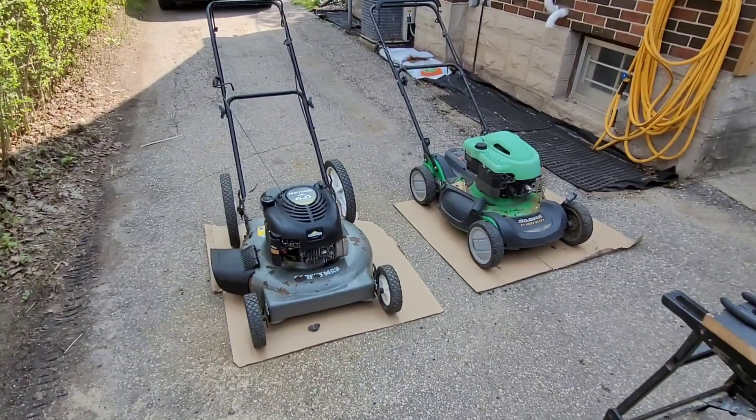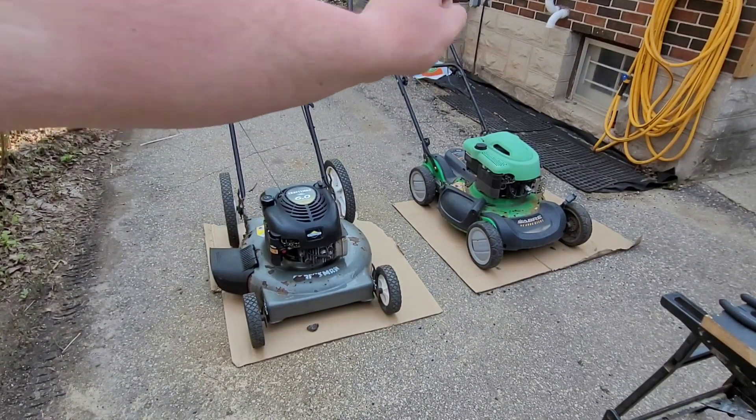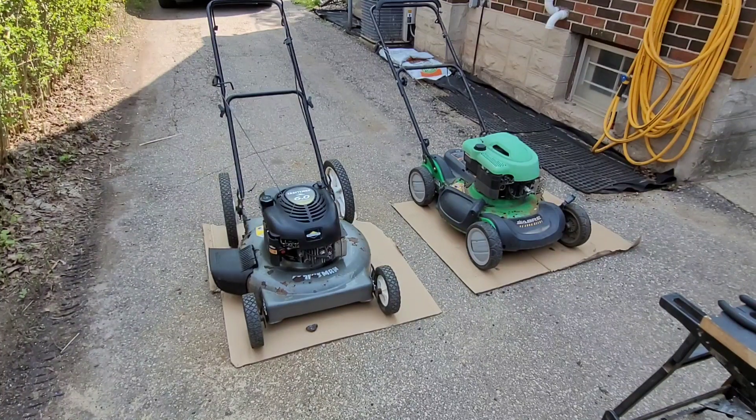Hey everyone, welcome back to Will Small Engines. In today's video I'm going to show you how to do an engine swap on a push mower. Here are the two mowers we're going to be focusing on today. We're going to swap the green engine onto this deck because this one, believe it or not, is actually in better shape than that deck.